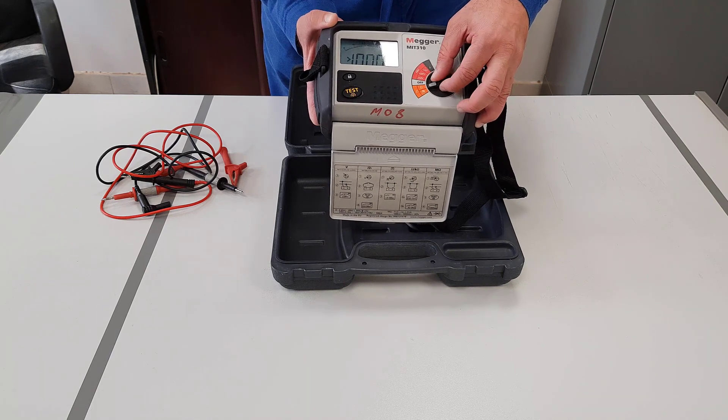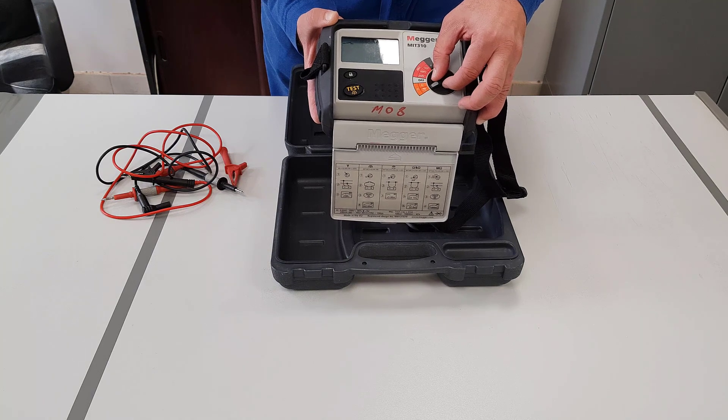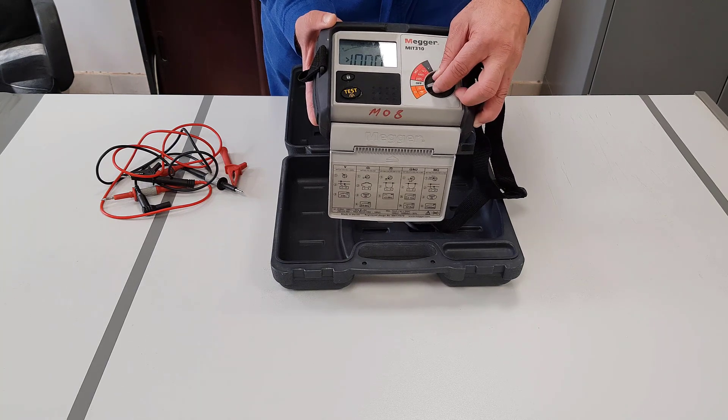With the continuity one, as you can hear, the meter goes into beep mode, then switches itself. This lets you know it's been activated.